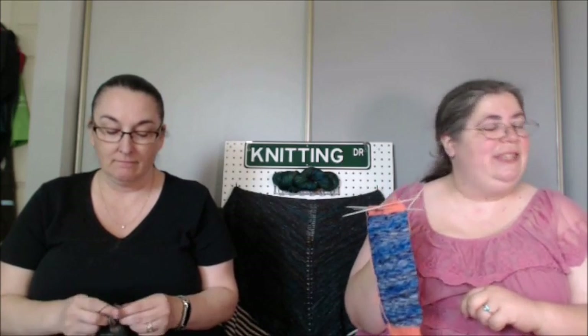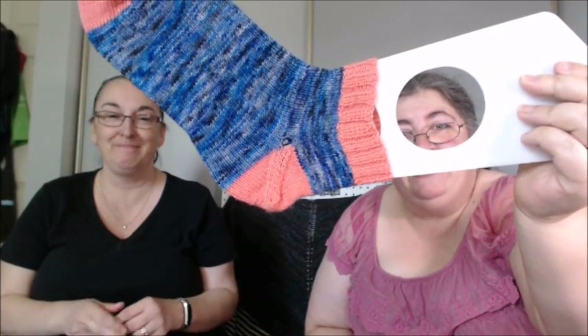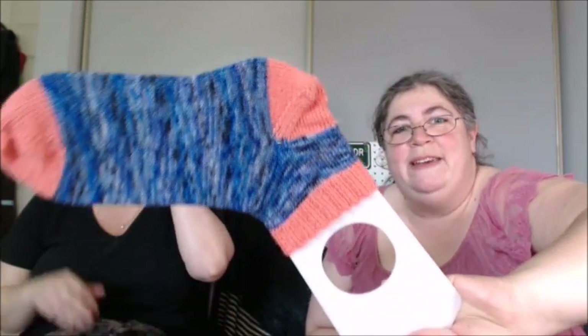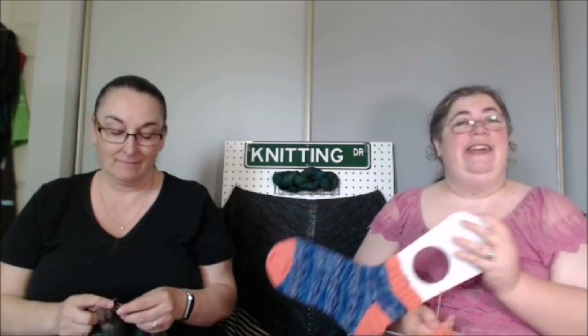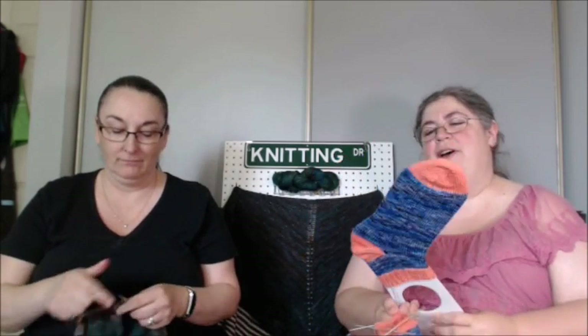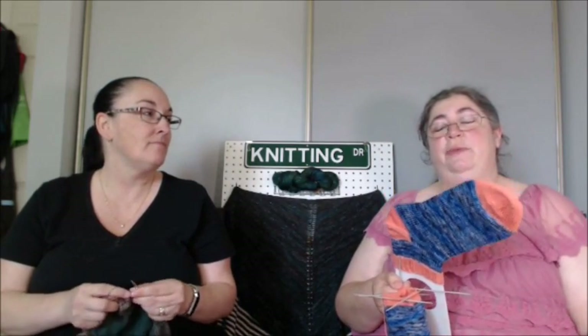So, you have a hole? I have a hole! I didn't quite make it to a hole — I tried really, really hard. See the hole? You can see right through the sock, because it happened on both sides. I hate afterthought heels. You liked the concept of the sock? I liked the concept of the pattern, but I did not like the execution at all. I found knitting the double leg was interminably long.